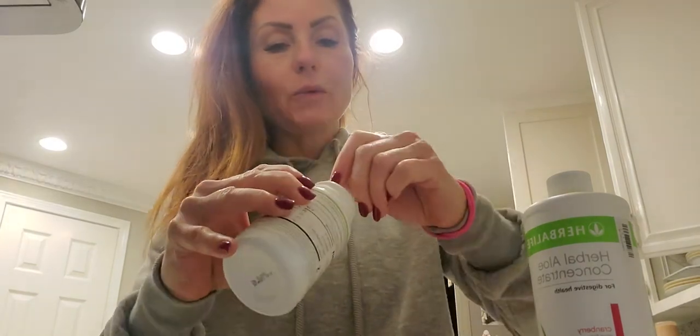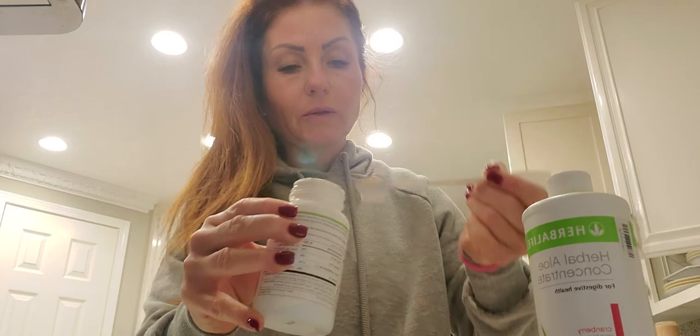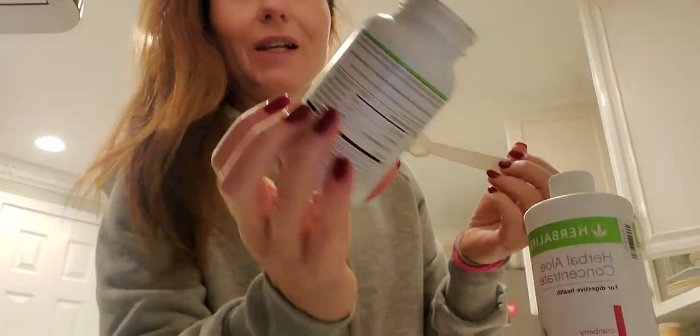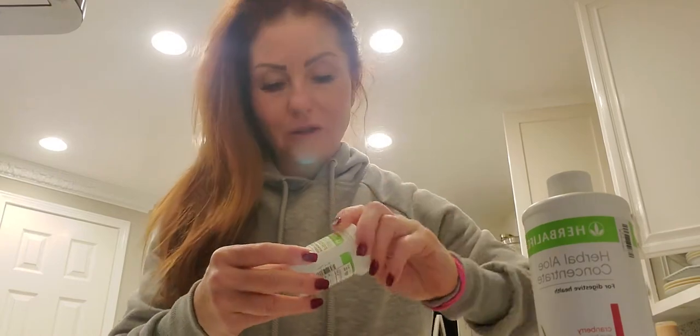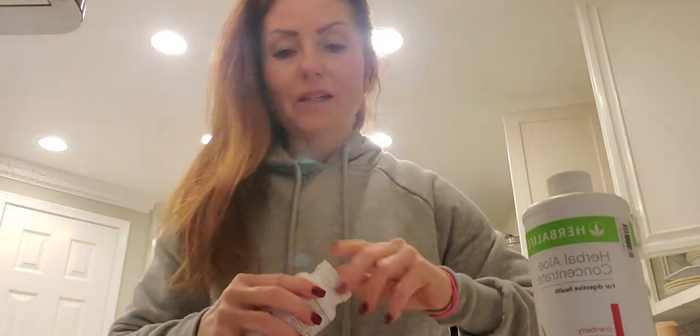Now we're going to do a half a teaspoon of herbal tea concentrate. Look at this one — different flavors. This one right now is raspberry, but we have chai, cinnamon, lemon, peach. And of course I'm going to add the probiotic. This is an unusual probiotic, and the reason for it is because it can survive hot and cold temperatures, not like other probiotics that will not be delivered directly to your gut. This one is fantastic and amazing.